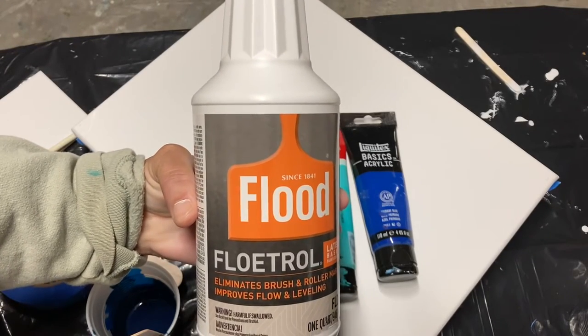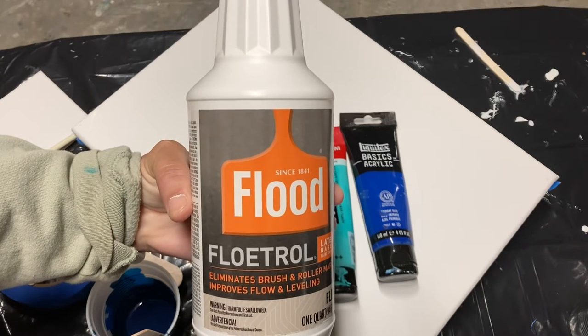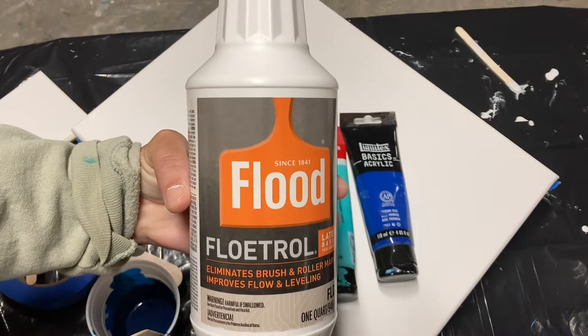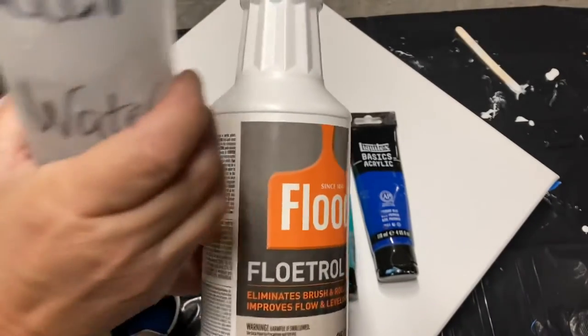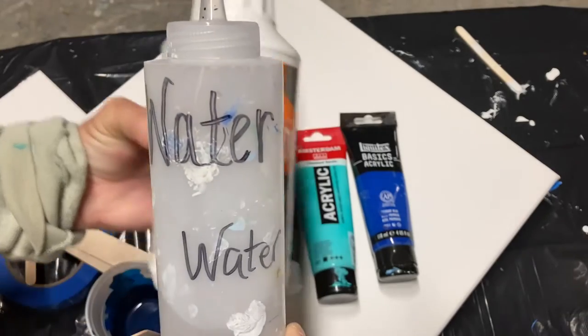American Floetrol is a paint extender. It is at your hardware store and I use it when I mix my colors in my base. For the colors I do one part paint to two parts Floetrol and then I add water to get the same consistency in my paints.